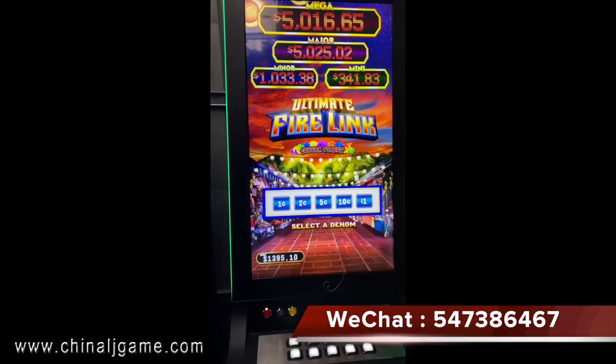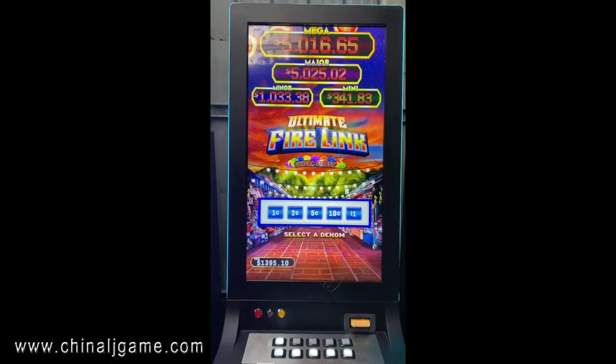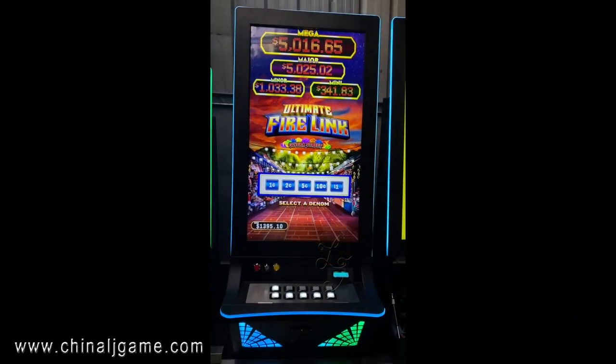You can see this is the denomination selection — you can choose from the available options.